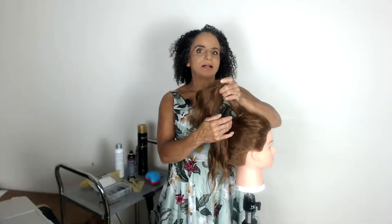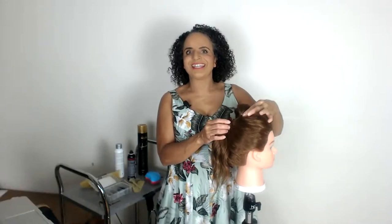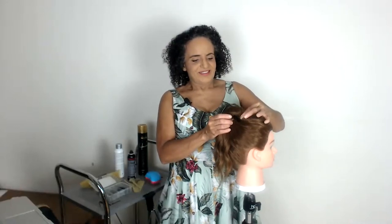Hi and welcome to tonight's tutorial. I'm Pam Wrigley and I'm going to show you how to create a fabulous high bun when working with fine hair. If you have any questions as we go through tonight's tutorial, please just pop your questions into the chat box and I will do my best to get back to you straight away.